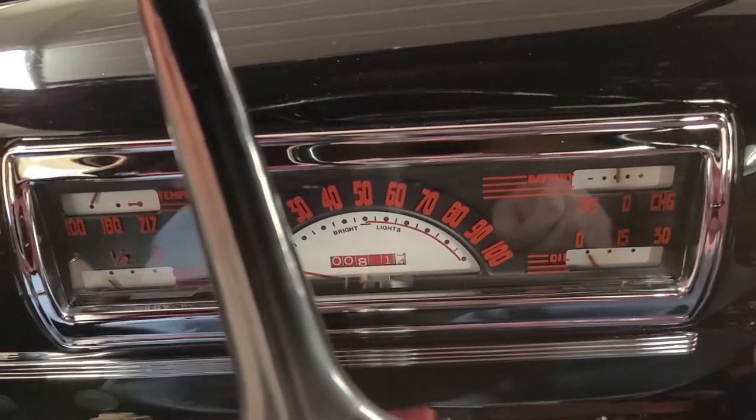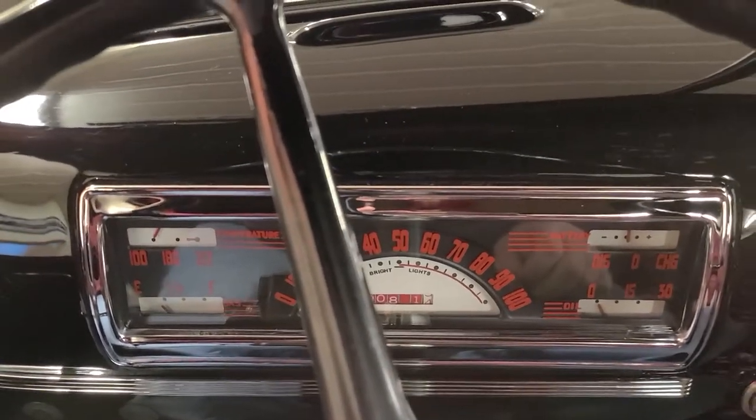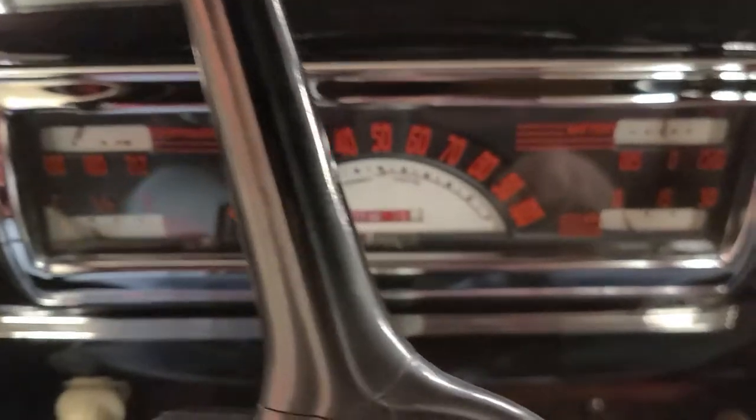Hey friends, Jeff here from bygone and beautiful Mazomanie, Wisconsin, here with our frame-off restored 1946 Chevy pickup truck.